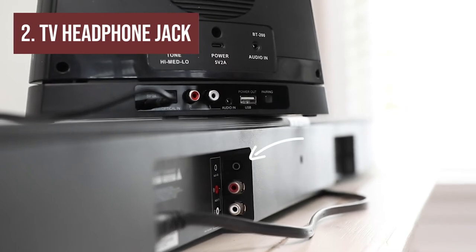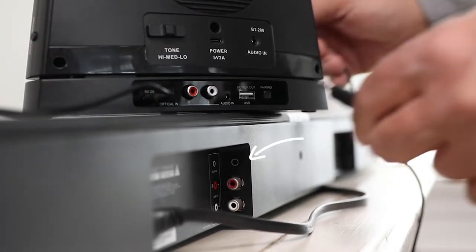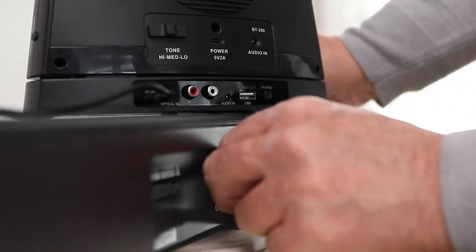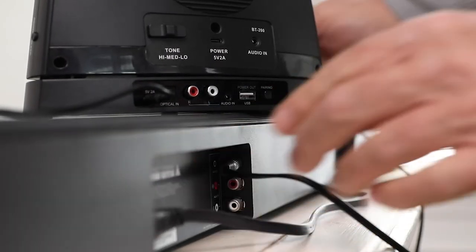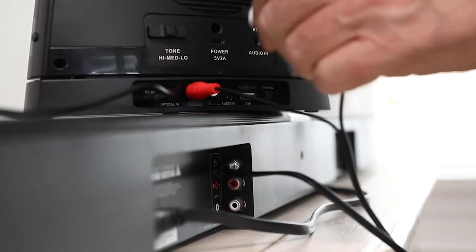To use the headphone jack on your setup, use the 3.5 millimeter to RCA cable and connect the 3.5 millimeter end into the headphone audio output and the red and white RCA ends to the audio input on the back of the speaker base.